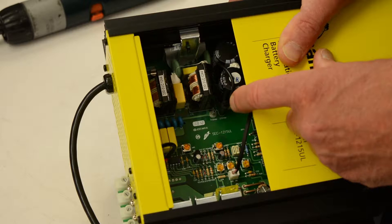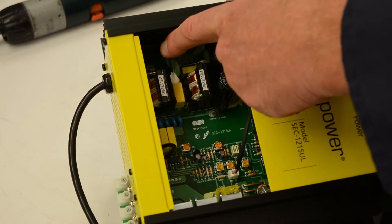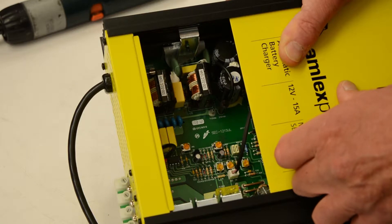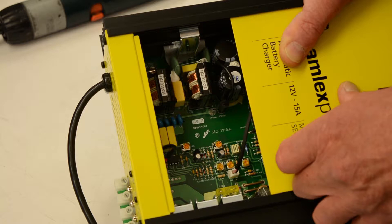When you have converted to 230 volts, the fuse up in the corner here should be changed. You can check your manual for the relevant model number and have that fuse changed. It lowers the value of the fuse when you're operating on 230 volts. So change the fuse after you've converted to 230 volts.